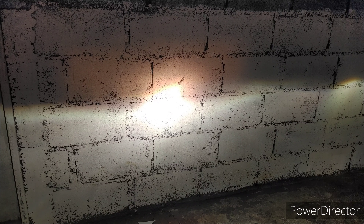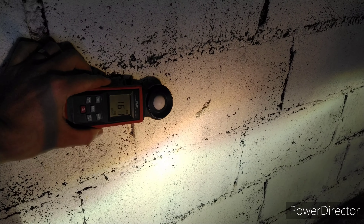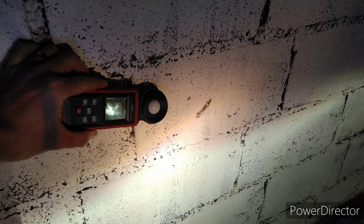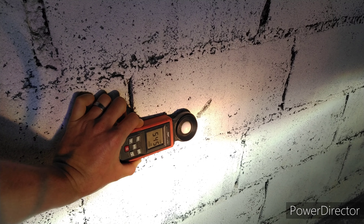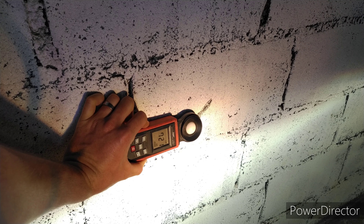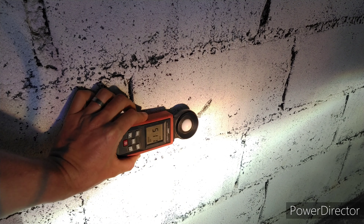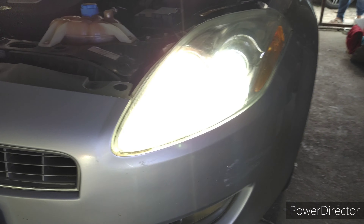Vamos ver o desempenho, porque o cliente também trouxe o LED SX para a gente. Esse é o alto. Vou poder mostrar aqui quanto que o alto gera: 6.800 lux. Acima da linha de corte está dando 4.300 lux.